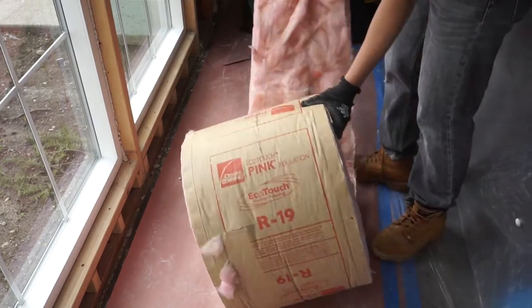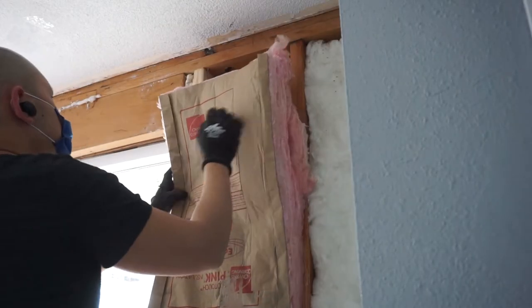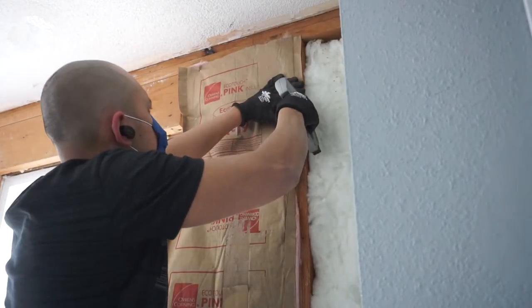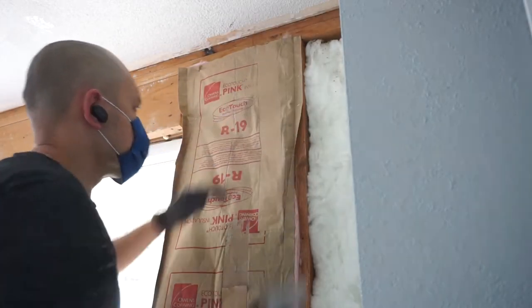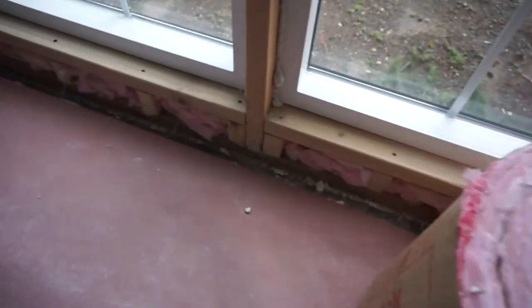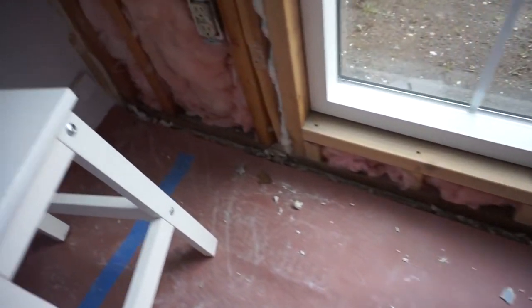I actually have this two-by-six batt insulation here. I didn't have the right insulation for this project but I didn't want to waste the material, so I ended up using this one instead — hey, whatever works. I just installed it and stuffed the bottom, making sure it's nice and packed in.